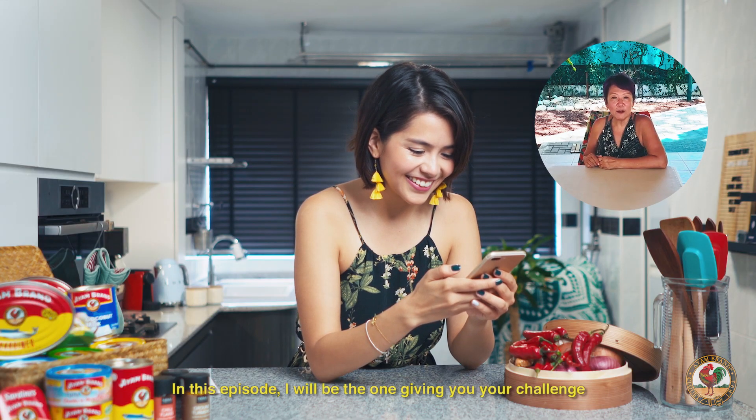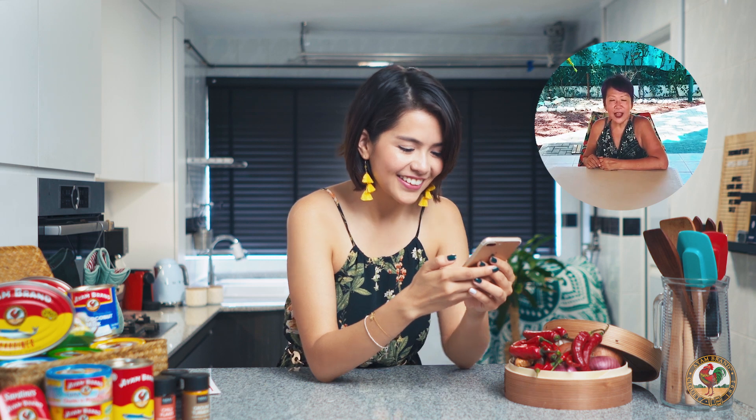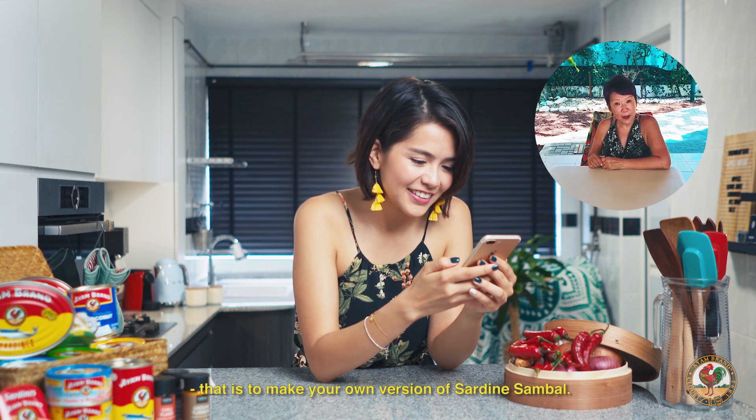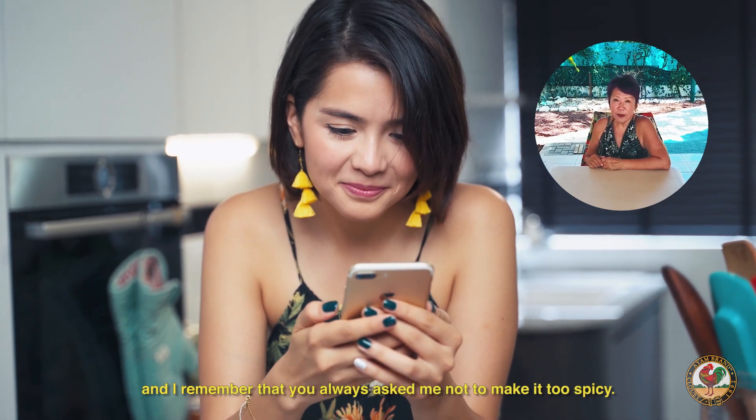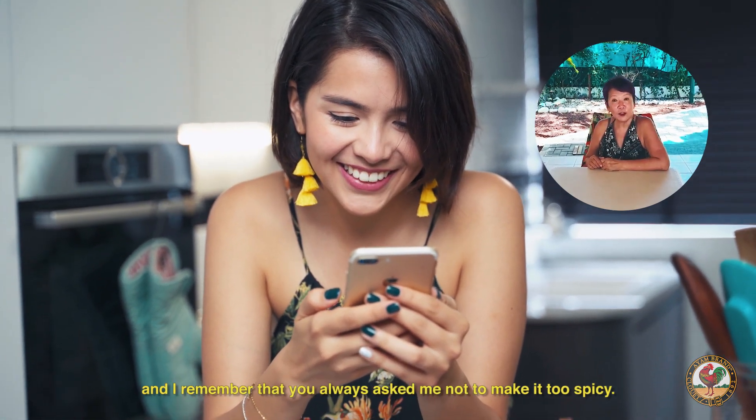In this episode, I will be the one giving you your challenge, and that is to make your own version of sardine sambal. When you were young, I used to make this dish for your brothers and you, and I remember that you always asked me not to make it too spicy.